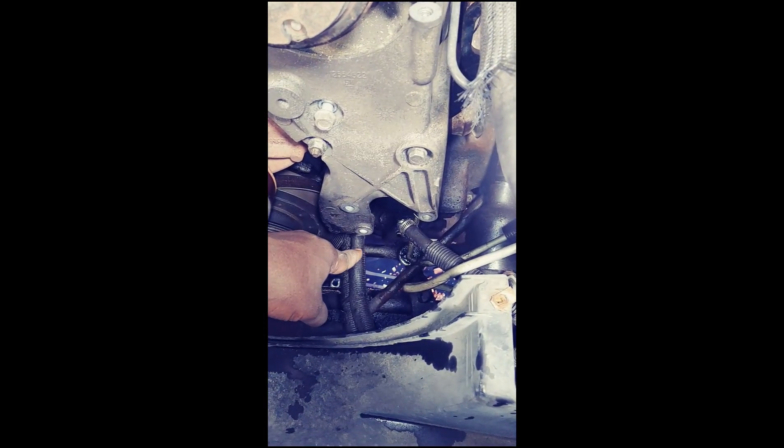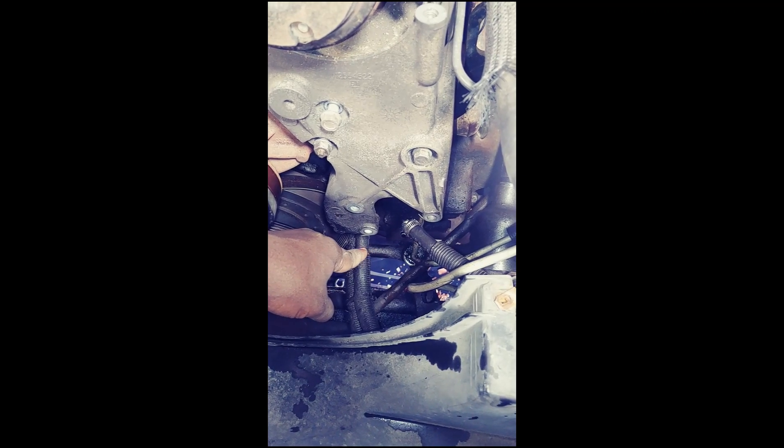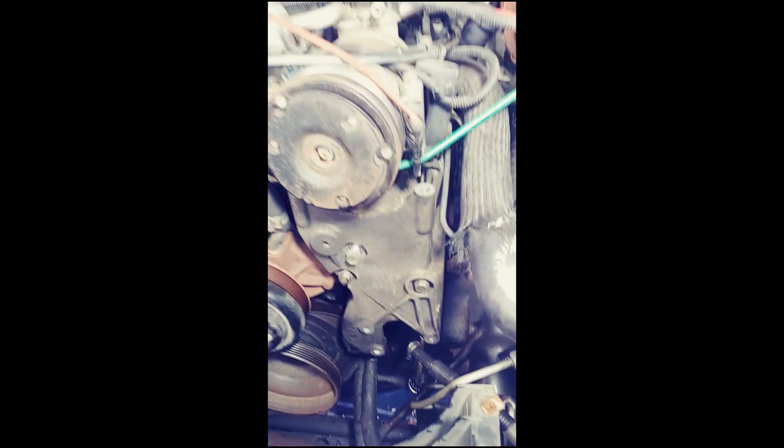Our hose selection came with a new grommet — a new O-ring, rather. So the seal should pop up just fine.